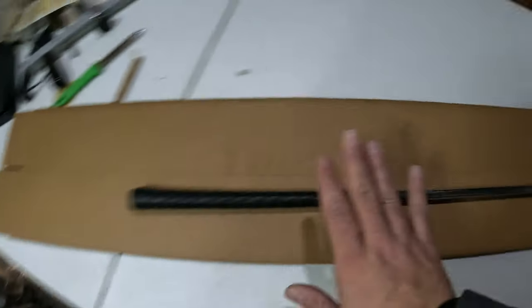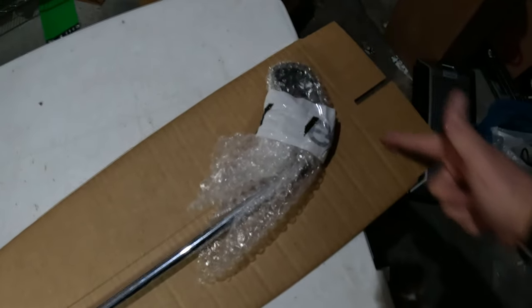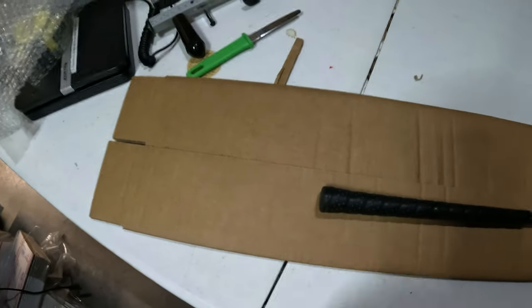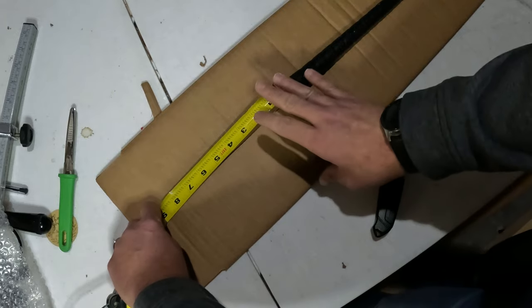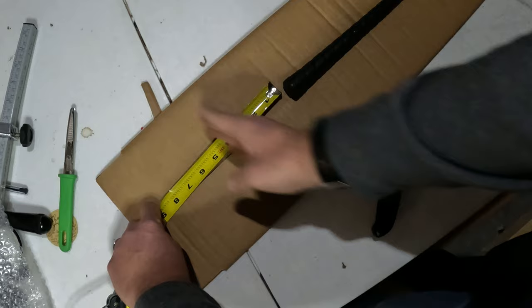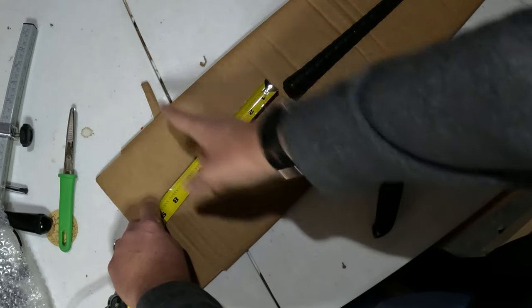Next, we want to lay our box out with the club on top, and line up the bottom of the club with the crease of the flaps of the box. Obviously there's a lot of room left, and we're going to cut that off — but there's a trick to it. I need at least 2 inches past the end of the club to make flaps that will completely close the box, but I typically double that to 4. It's certainly not an exact science.